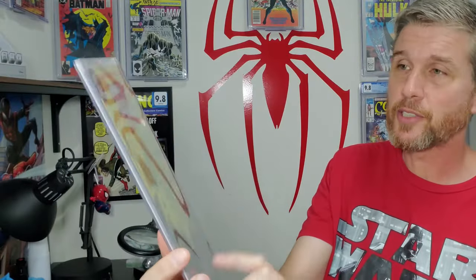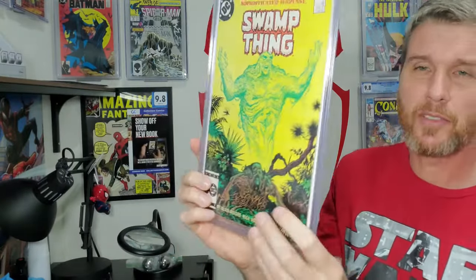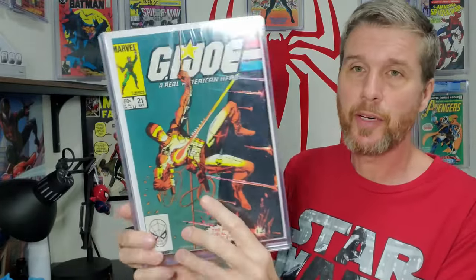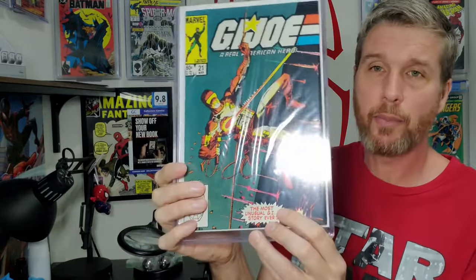Let me give you a sneak peek of some of the books I bought. There's a raw X-Men 95 that I picked up, which has a lot of potential — very cool book I've never had before. It's potentially a mid-grade 7.5 right now and has a fingerprint, but I think I can get that to a 9.2. We also have a G.I. Joe 21, which is the silent issue — it's the first print — and I also picked up a third print. This first print is high grade; I'm expecting 9.0 plus with a little bit of work.